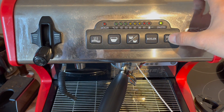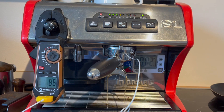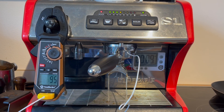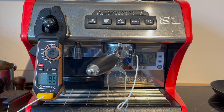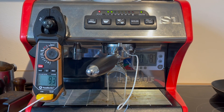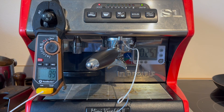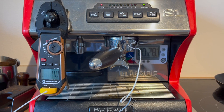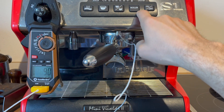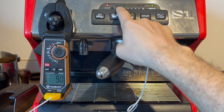Let's turn the machine back on and give it a shot. Now we actually get 95 — we're set for 94, and it's reading 93. I would say that's pretty good. I might just adjust it down one more degree in the offset mode. Then if I set a brew temperature of 94, it should be at 94, and if I set it for 92, it should be at 92.